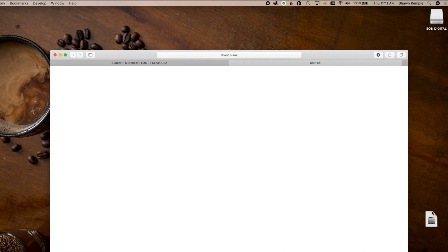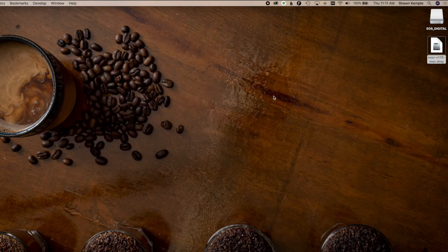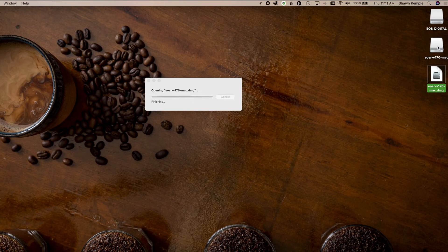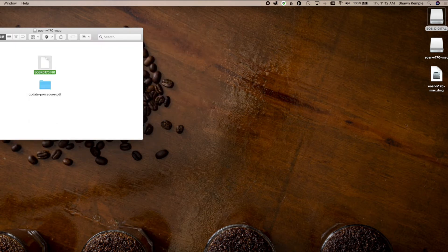Once the DMG file is downloaded, I'll go ahead and copy it to my desktop, then double-click on it, and the disk image will mount to the desktop. Inside that disk image, you have the .fir firmware file, along with a guide on how to update the camera. What you want to do is take that .fir file and drag it on top of your SD card, and that'll copy it into the root folder structure. If you bring up the SD card, you should just see the DCIM folder, the firmware file, and a miscellaneous folder.